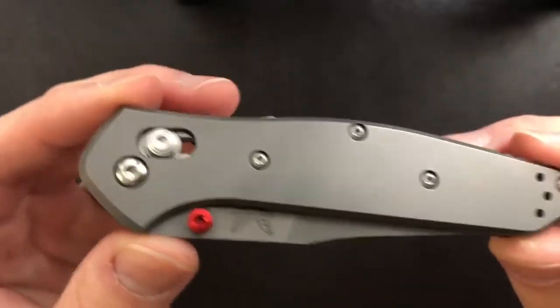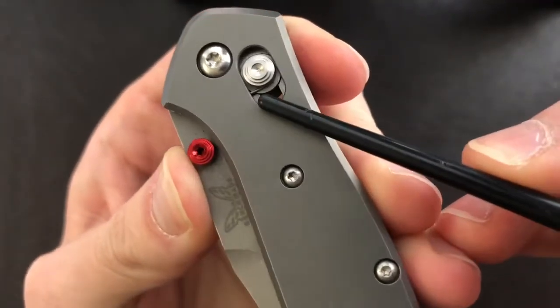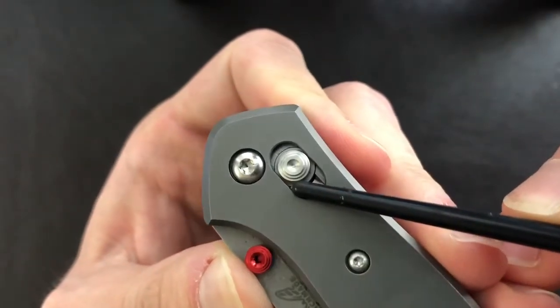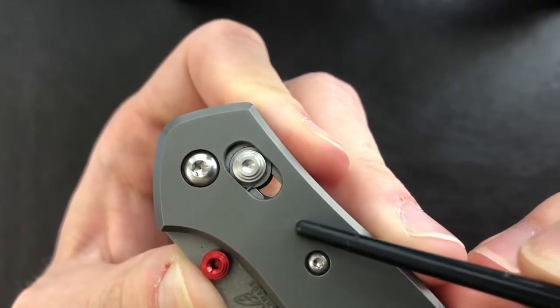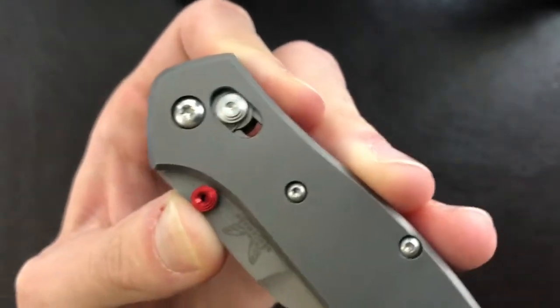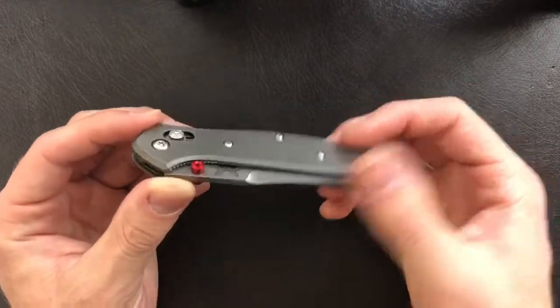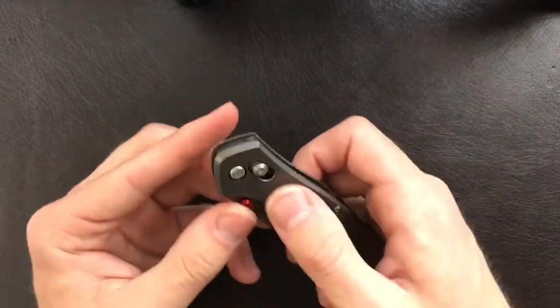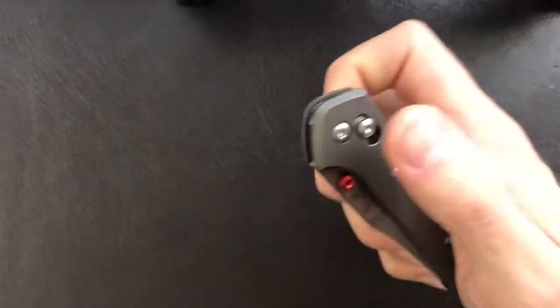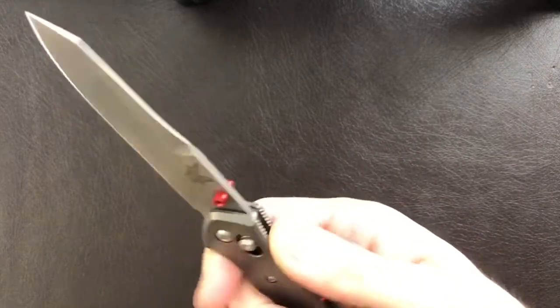My only complaint about the Axis lock is that it depends on Omega Springs — that little steel wire right there is part of a spring that wraps around this piece and affixes on the other side. The springs tend to wear out on these Benchmade Axis locks; that's basically their only weakness. Many long-time Benchmade owners are used to replacing their Omega Springs. Other than that, it is very smooth and allows you to fidget with the knife, which I certainly love.